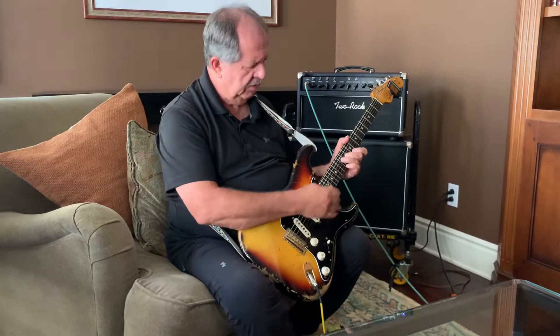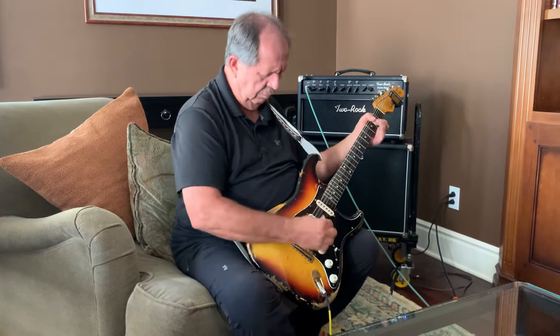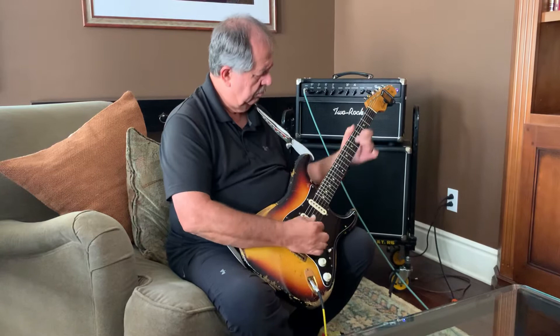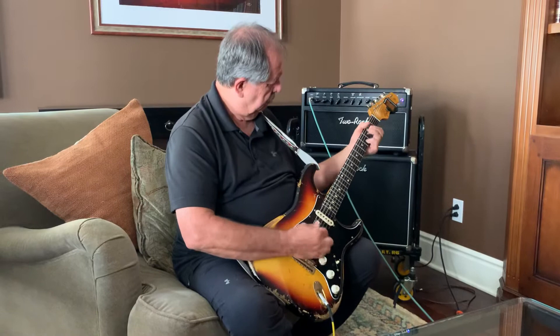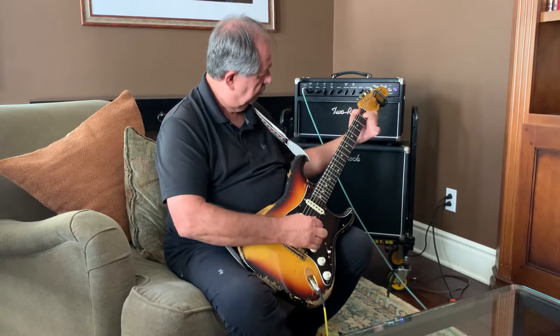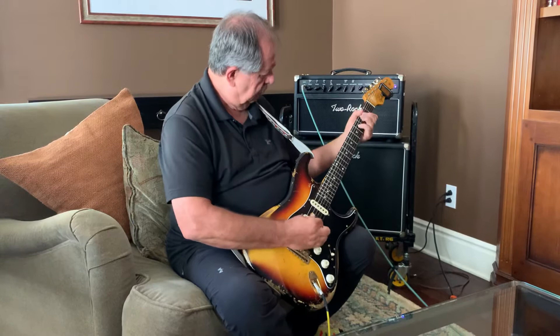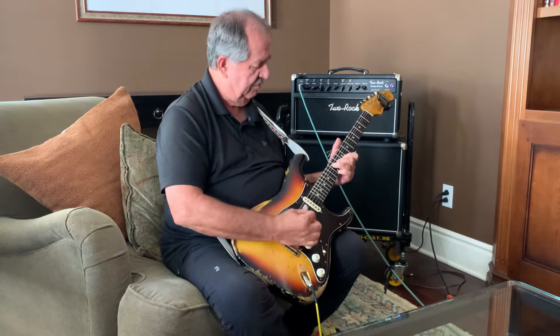Let's go through the different pickups. That was the neck pickup by itself, here we go with the middle and the neck pickup together. And here's the middle pickup. And here's the bridge and the middle pickup. And here's the bridge pickup by itself.